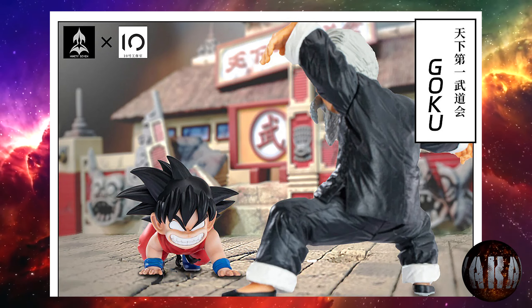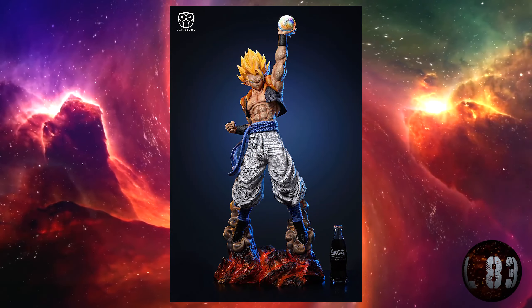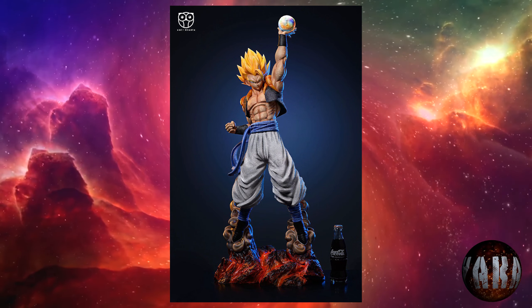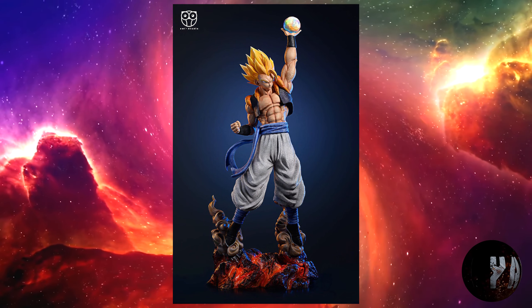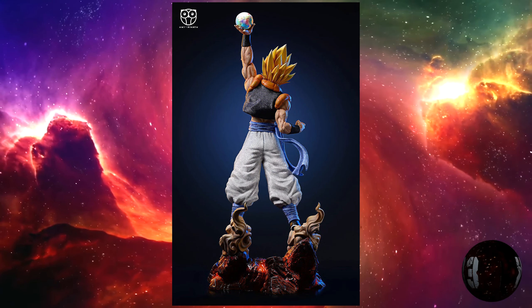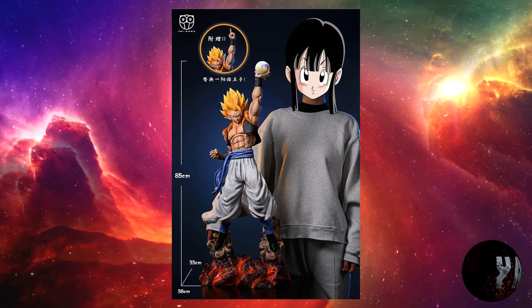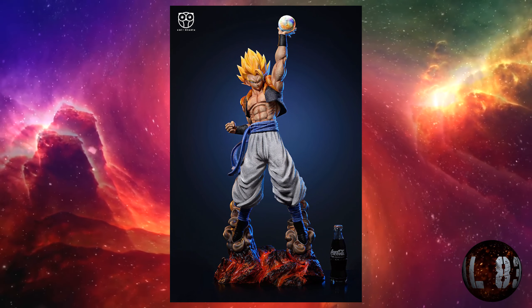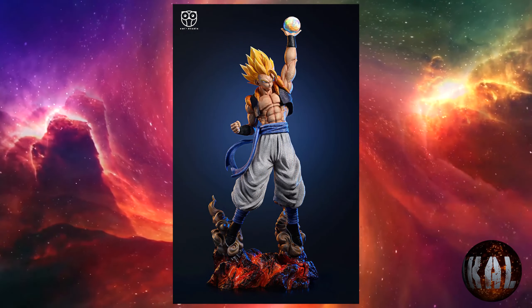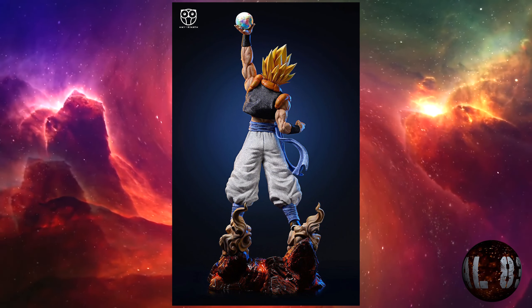Owl Studio por Feelings Studio nos trae esta resina de Gogeta con dos escalas diferentes. La escala 1:3 medirá 85 centímetros de altura por 38 por 33, mientras que la 1:4 medirá 58 centímetros por 25 por 22. La 1:4 estará limitada a 388 unidades y la 1:3 a 288. La fecha estimada es la tercera temporada de 2023. Está basada en la película de fusión de Gogeta, donde reventaron a Janenba tras fusionarse Son Goku y Vegeta.